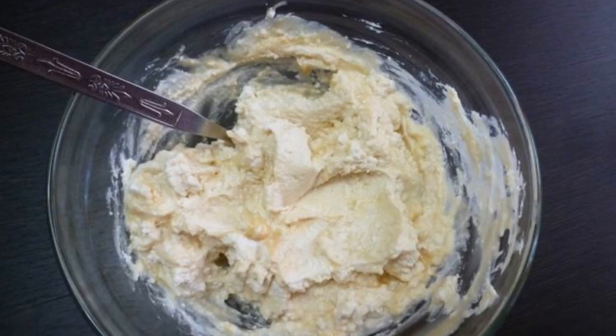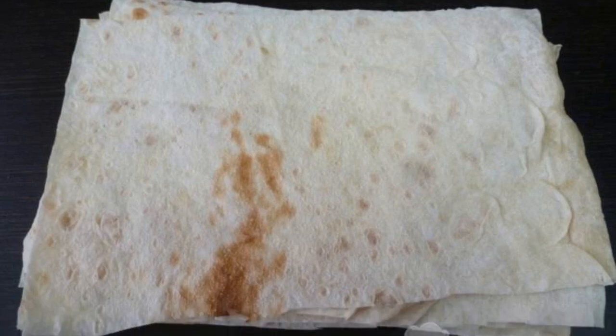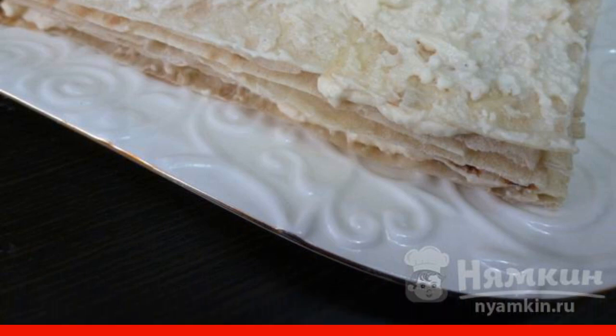Condensed milk is mixed with cottage cheese. Cut the pita bread into rectangles. Lubricate each rectangle of pita with cream. Leave to soak for 15 minutes.